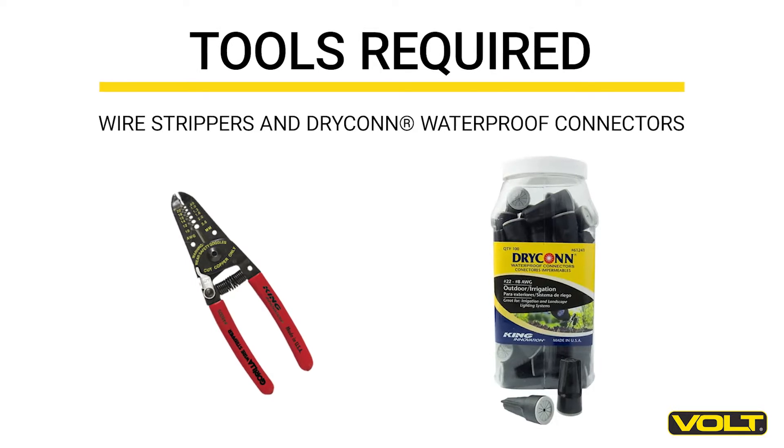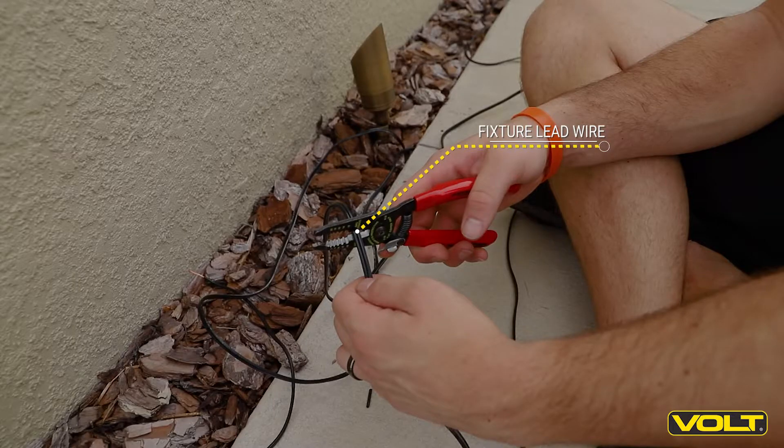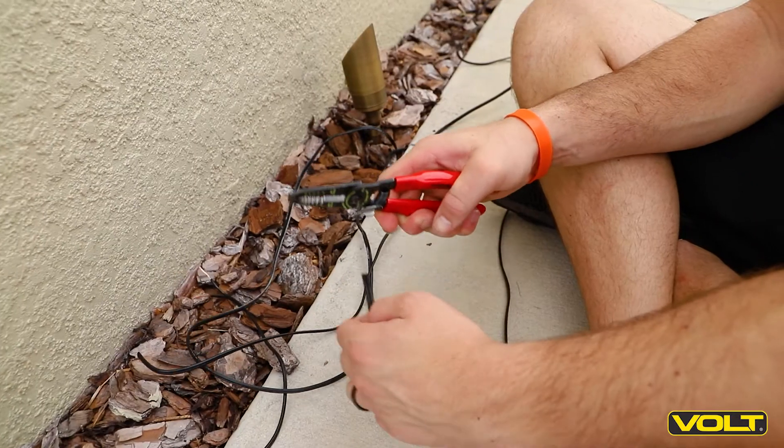To start, make sure you have wire strippers and at least two waterproof connectors. Go ahead and trim your lead wires so they all meet the main run from your transformer.